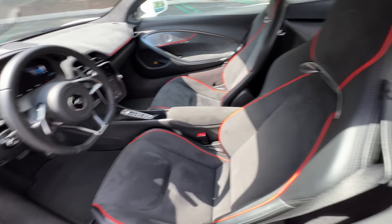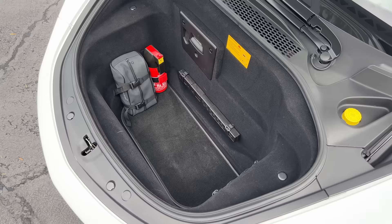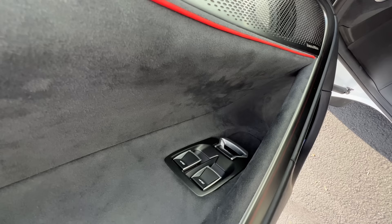You can pull these tabs to access a parcel shelf. That was really hard for me to say. And hit this button here to pop up the front trunk with five cubic feet of space — I did manage to fit myself inside. On the doors, we find a mixture of leather, suede, and aluminum.